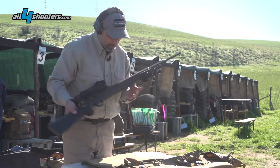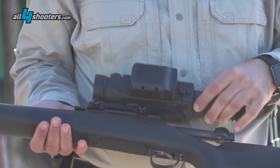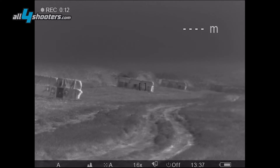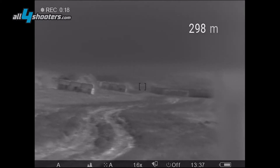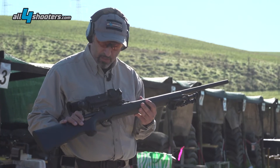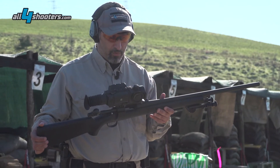Here is the Trail XP50 LRF. You can see the laser rangefinding module is actually mounted on the left side of the rifle scope. The rifle scope itself has a capability of adjustment of about 6.8 meters on both elevation and windage. It has a Picatinny mount integrated in the structure, and we have mounted it on a Remington 700 police rifle in .308.